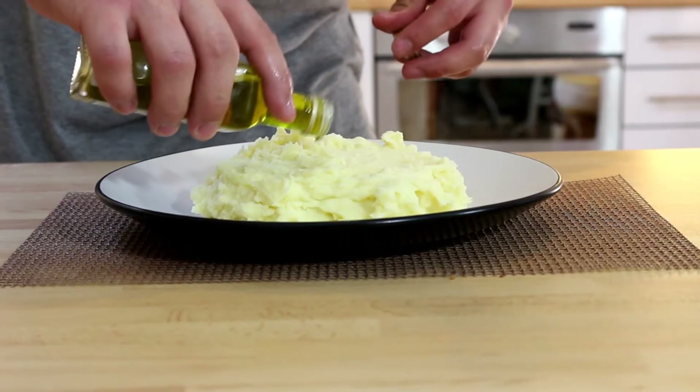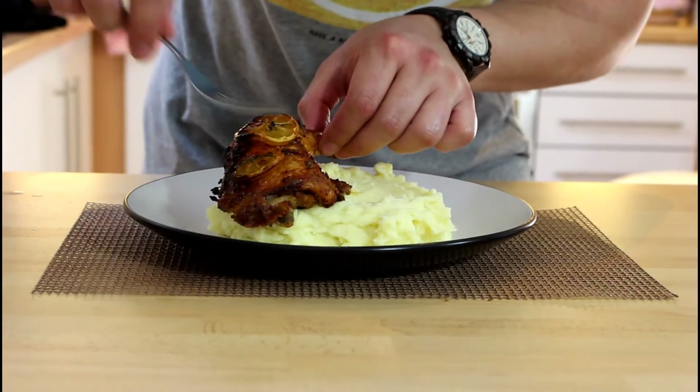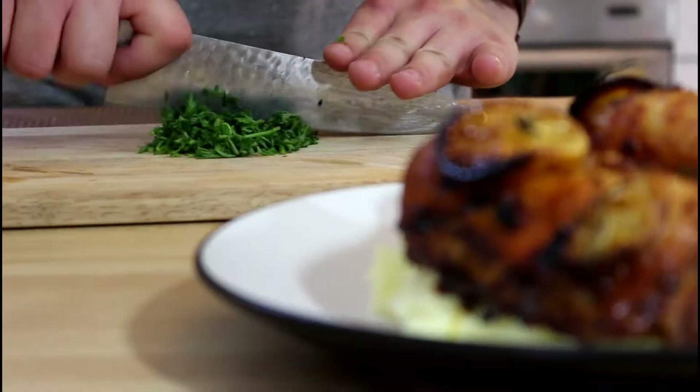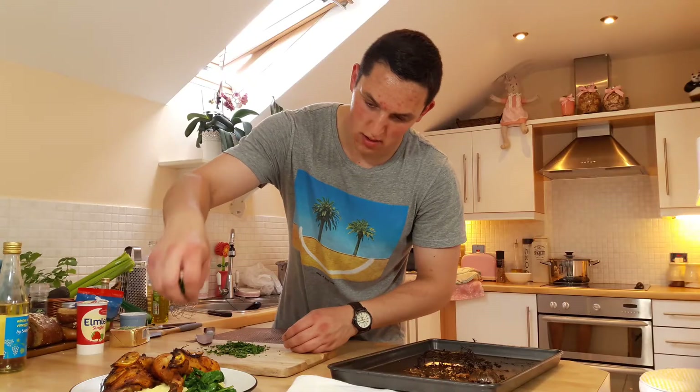Put the mash on first. On the top of the chicken, right next to it, the spinach. Sprinkle some fresh parsley and that's it.